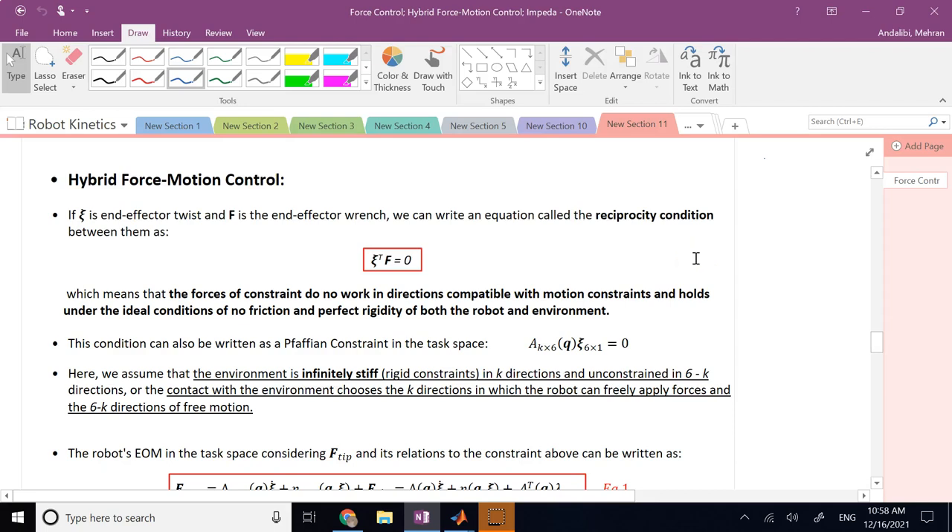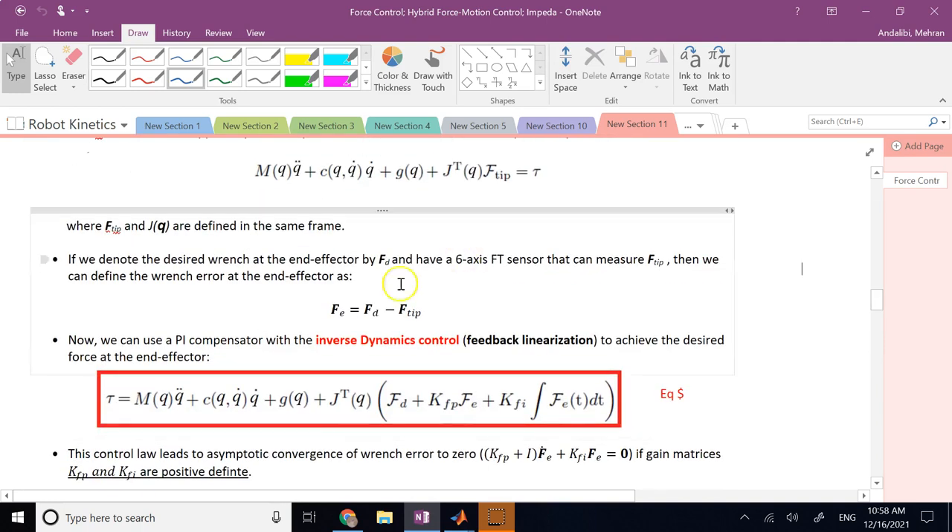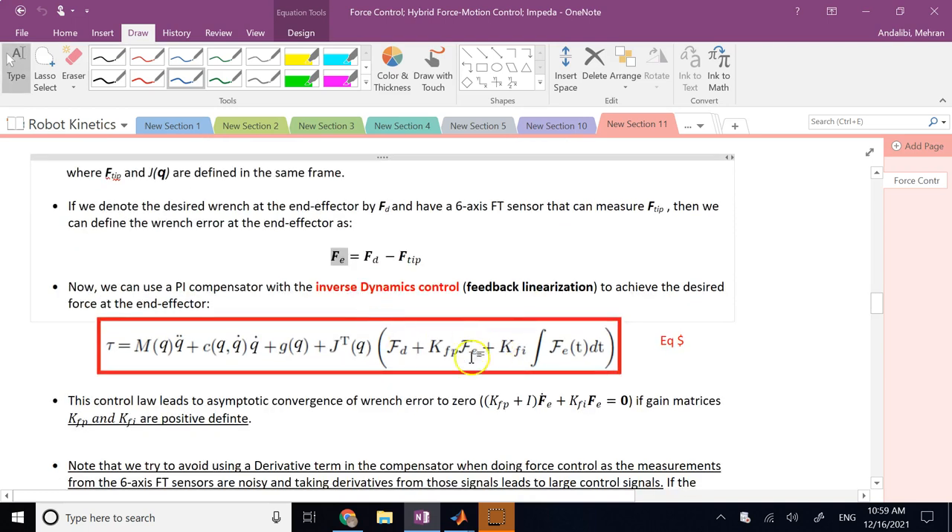In this video we are going to talk about hybrid force-motion control. In the previous video we talked about pure or ideal force control, where you have a force at the end effector called F_tip, and if you have tactile sensors or six-axis force-torque sensors you can measure it, subtract it from the desired force to get a force error, and use that in a PI controller plus feed-forward as well as feedback linearization to make the system apply the desired force.